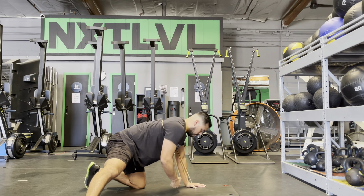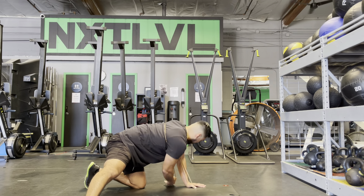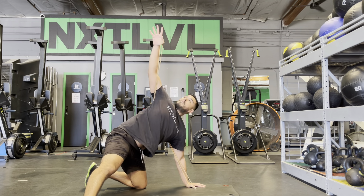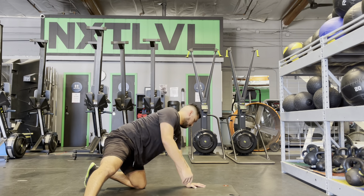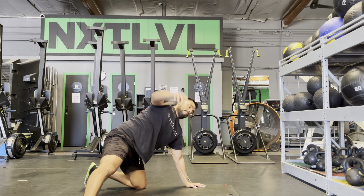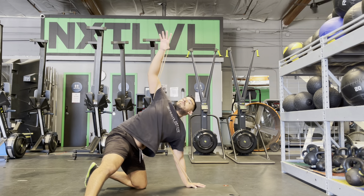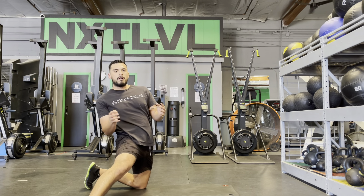Once you do 10 to 15 of those, you're going to go up underneath and rotate. Once you do about eight to 12 for a side, you're going to hit the shoulders again.